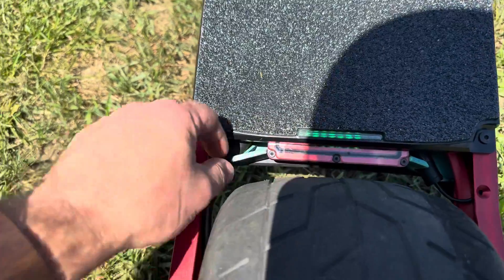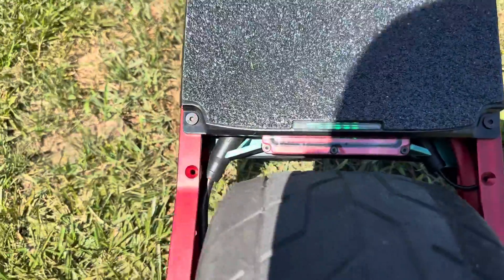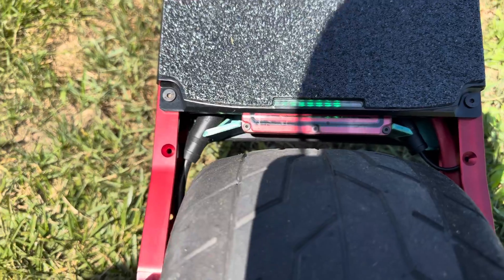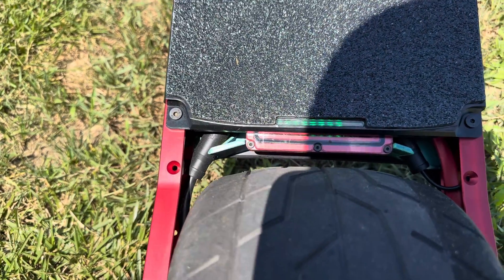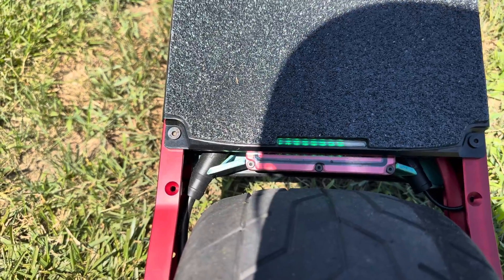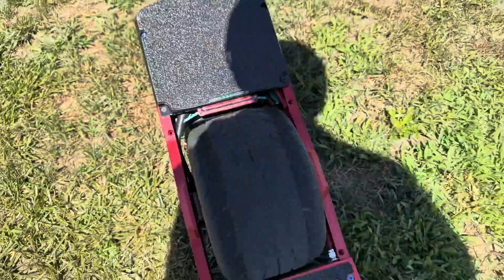I also like the fact that I can see the CNC box here. You spend all that money on it — some tech rails would have probably been nice so you can see that red box show through. Otherwise, everything's pretty premium on here. I'm at just over 100 miles now on this board, it runs great, and it's by far my favorite board.